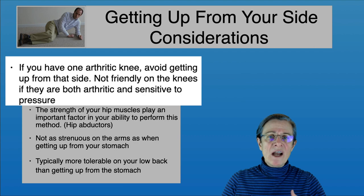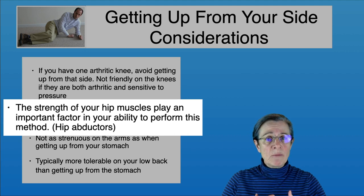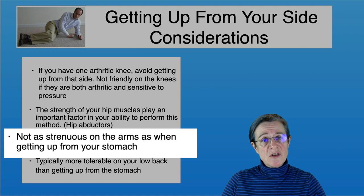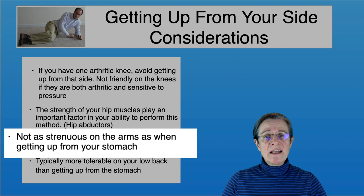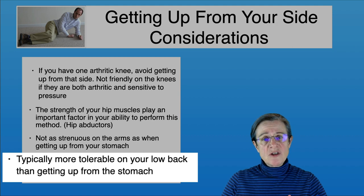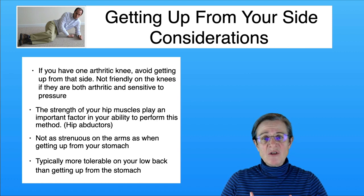The bottom line is to get up from whichever side works best for you. When getting up from your side, your hip abductor muscles play an important role to lift your hip up into the all fours position, so you need strong hip abductors. Getting up from your side is less strenuous on your arms than rolling onto your stomach. It's also typically more tolerable on your back if you have back problems.